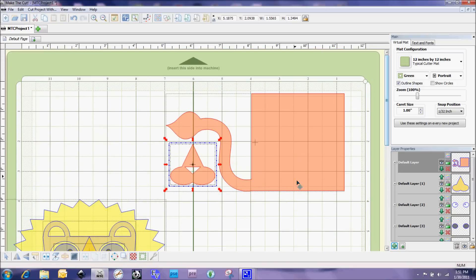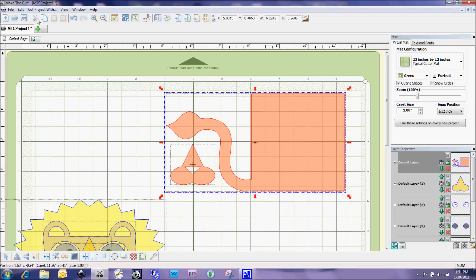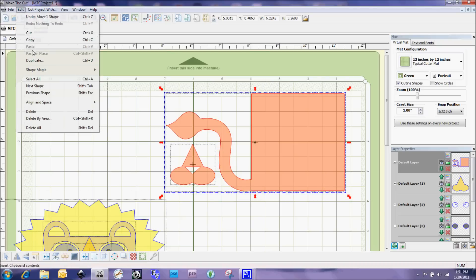What I normally do when I have a multi-layered image like this is one of two things depending on how many I need to cut. I may load up one sheet of orange and cut out these pieces. If I'm making five of these, I can select them and duplicate by five on the screen using the duplicate feature.